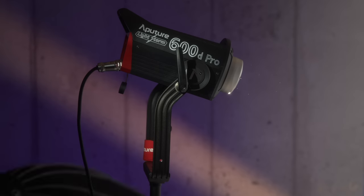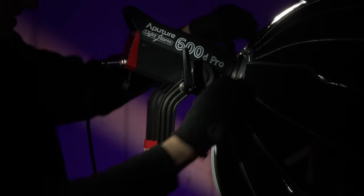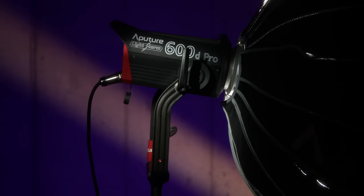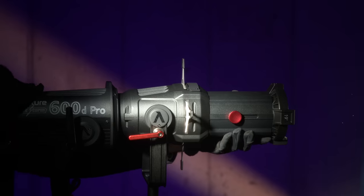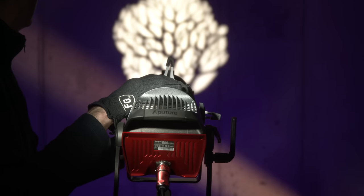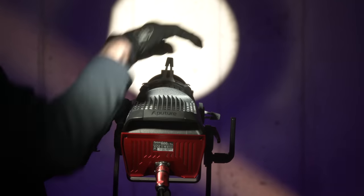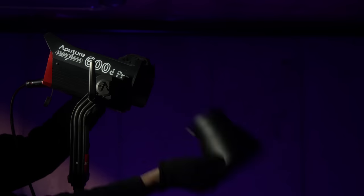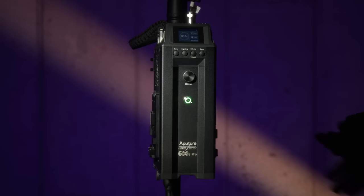I measured the power draw at about 700 watts at 100%. Another great thing about single-point lights in this case: Bowens mount. That means you can use all kinds of light modifiers. With a single-point light, you can use it as a very hard light to put clear shafts of light on the wall, or use them as soft keys, or anything in between. They're very, very versatile. If you've got enough room, you can do almost anything with these.